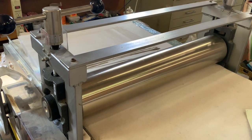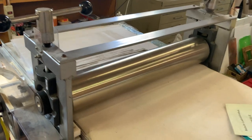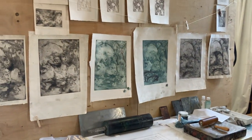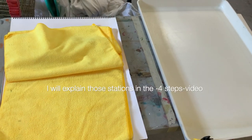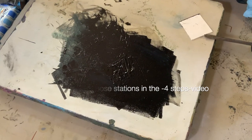Printmaking is when you create an image and you want to get multiples of that image. If you own a printing press, then of course use it. You don't have to own a professional printmaking studio to make it work, but it is very wise that you assign certain areas for printing, then a paper soaking station, and an area where you prepare your paints and your plates.